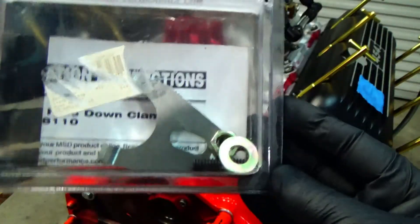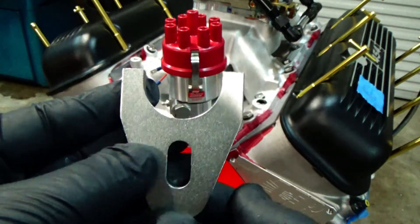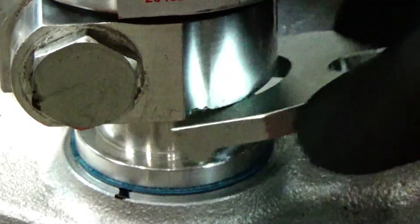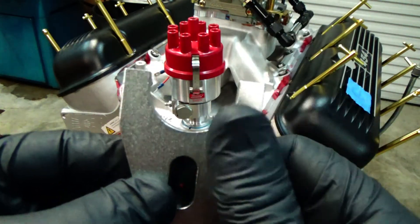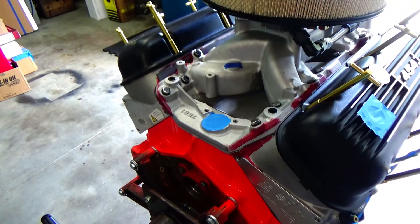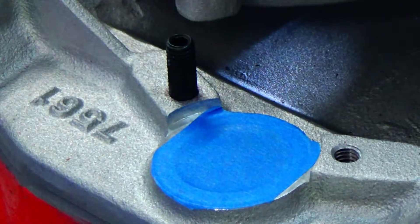Next thing I want to do is put that MSD billet holddown on there. I just like a good holddown — if that thing vibrates around and your timing gets messed up, it can damage your engine. It turns out it doesn't fit this Mallory TAC drive distributor, so we're going to need to remedy that. I'm going to put it in my mill and machine it out to fit. I'll go ahead and lock-tight that in there, back out, and tighten it up a little bit.